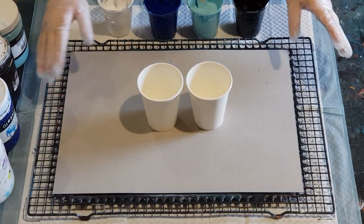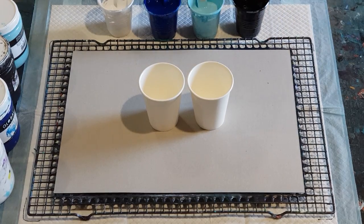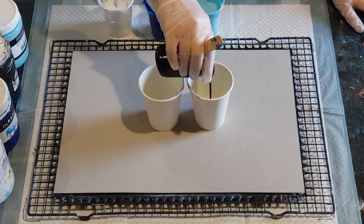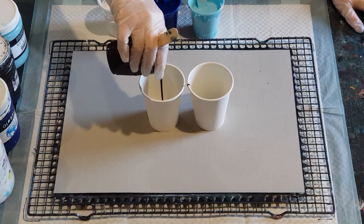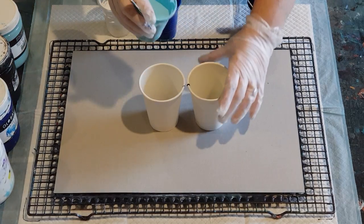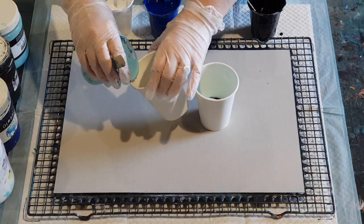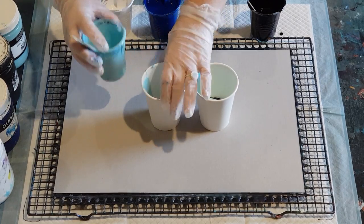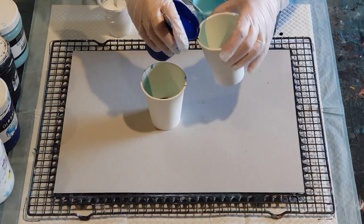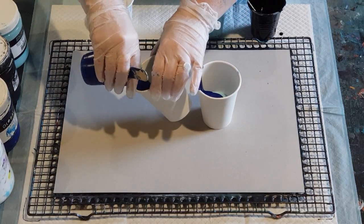G'day guys, welcome back again. This is number four of the placemat pour and I'm doing blues today. I'm going to get straight into it. If you want to see what's in my pouring medium and what my ratios are, just watch number two, the purple one. I've got black, white, light blue, and dark blue — going light, dark, light, dark as we always do to get a nice pattern.